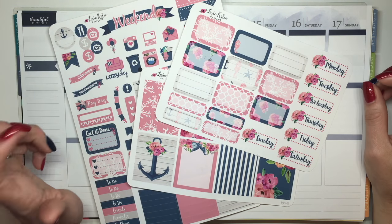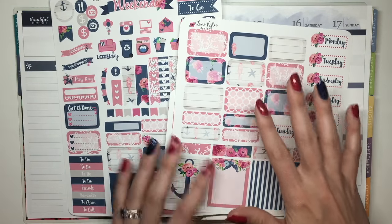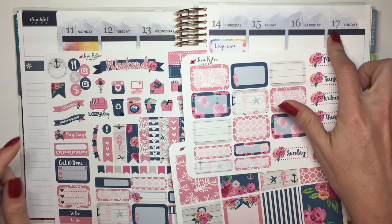Hey planner friends, welcome back to my channel. Today I'm going to do another plan with me and I'm going to be using this beautiful coral and navy blue kit from Lexi Kiley Designs. I'm going to be planning for the week of July 11th through the 17th.